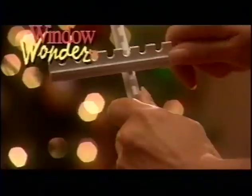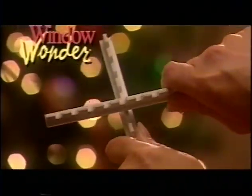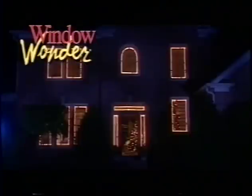The Window Wonder works with most miniature light sets and gives you perfectly spaced lights that are spectacular from the inside and the outside.